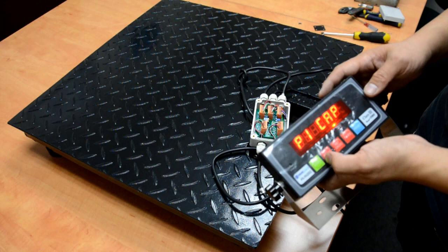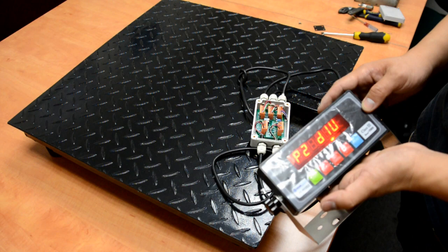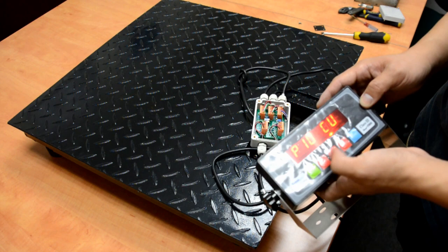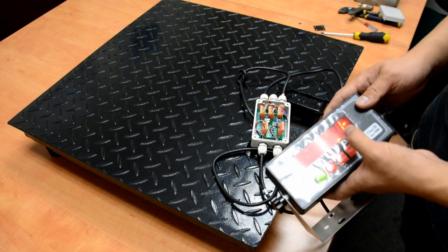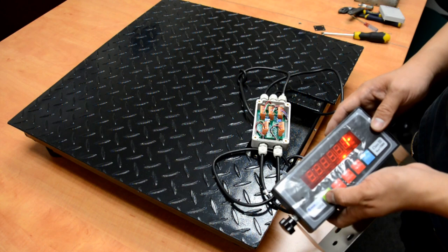Now the number is good, let's move on. Press unit to go back to P11, then go to P1 for capacity. Press zero — we got one thousand pounds, which is good. Press unit, then press print for P2 division. Press zero — 0.2 pound, which is good. Press unit, press print. The important parameter P10 is the calibration unit — make sure it's set to one pound. If you want to calibrate in kg, change it to kg. In this case we have 20 pounds to calibrate the scale.